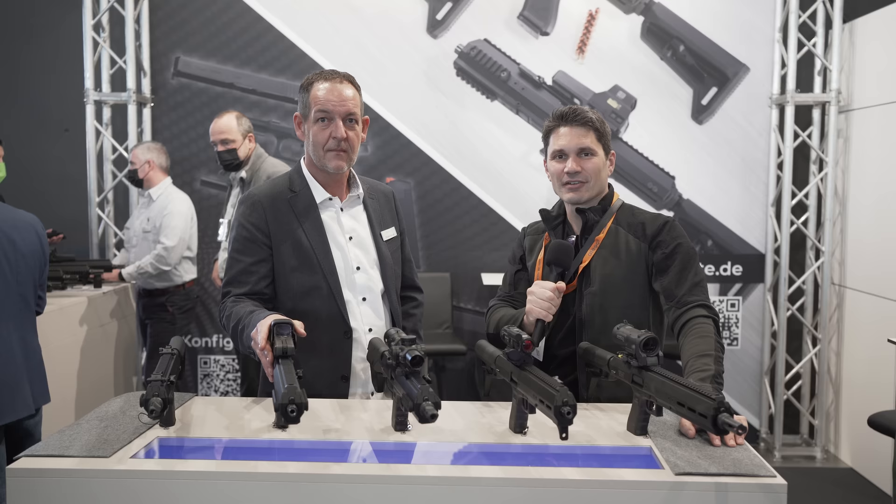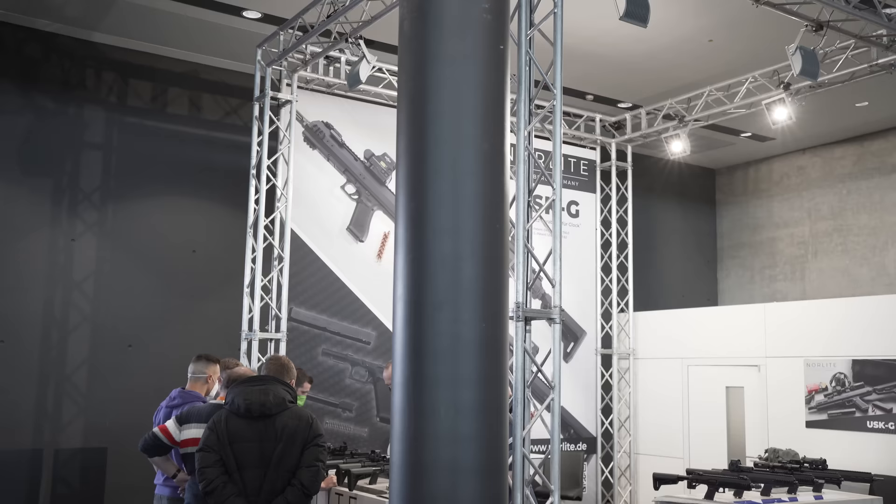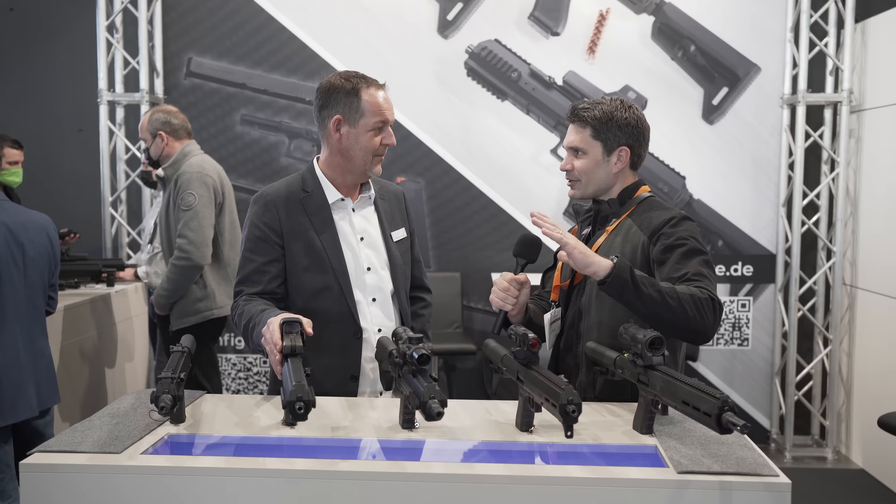Hey everyone, James with TFB TV. We're here at IWA in Nuremberg, Germany. I was walking around building three and saw a neat pistol caliber chassis that looked like it was clearly for Glocks.